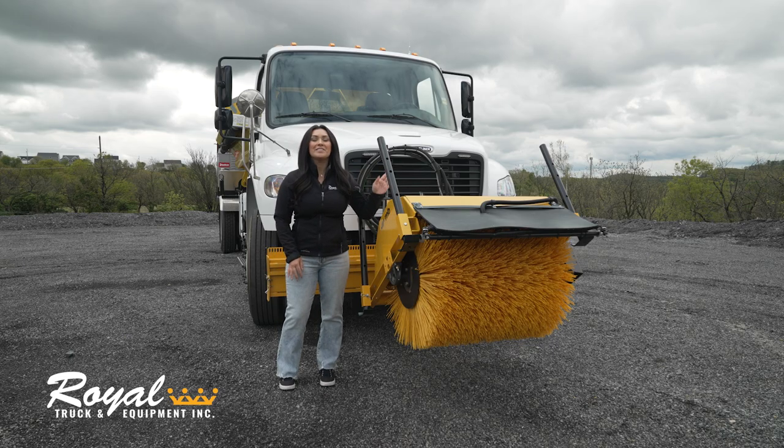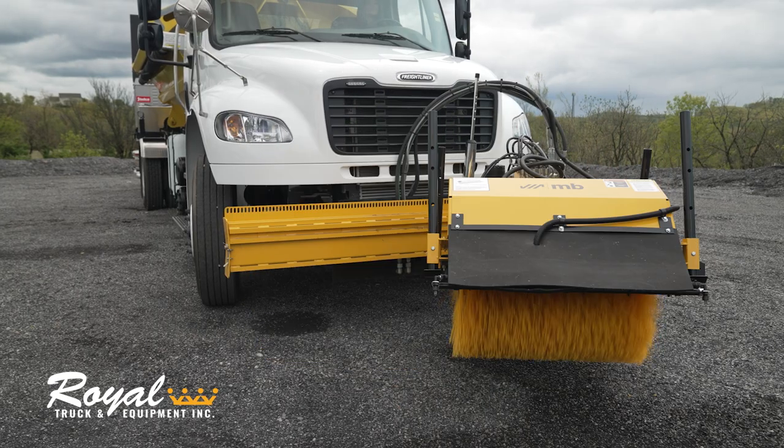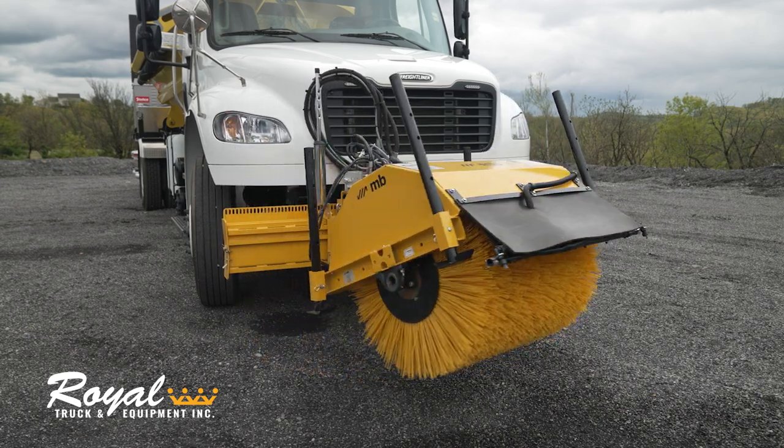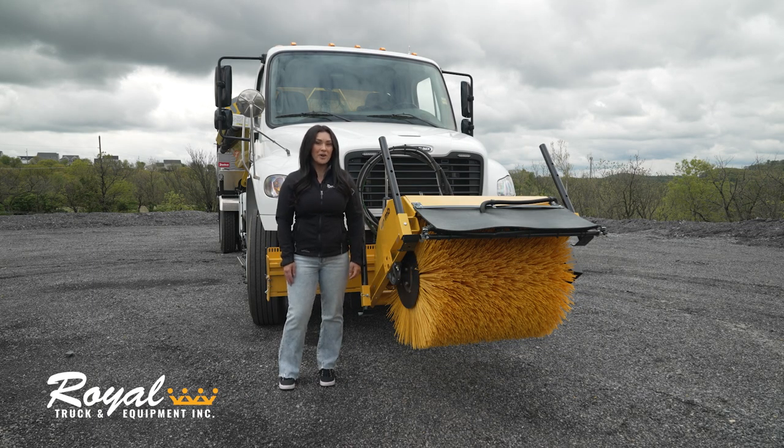In the front of the truck we mount this 36 inch rotary broom. It can slide left, right, up, down, and be angled so you can use it whichever direction you need. This broom has a quick change wafer core to reduce maintenance and service time.